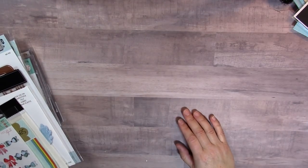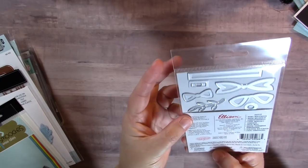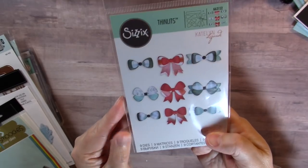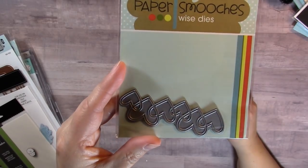I picked up this die from an eBay seller — it's a new Caitlin Lazardi die called Bows Mix and Match, a super sweet little die set to make cute little bows. I also picked up from Amazon the Paper Smooches Linked Heart dies.